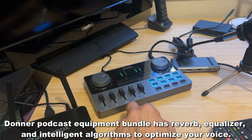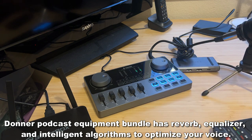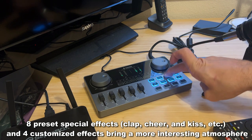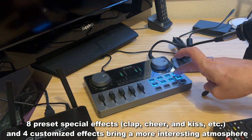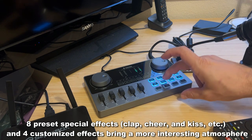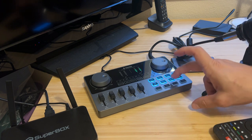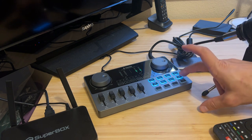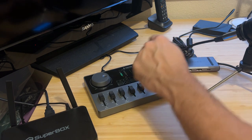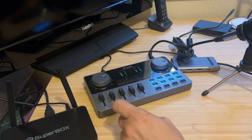We can also have some presets like clap, cheer, laugh, boom, cry, scream, shame, and kiss. Then you have four other custom presets. You can adjust your volume, you can auto-tune, gate, sharpen, reverb, loop back, and mute overall. So there's a lot of fun stuff here.